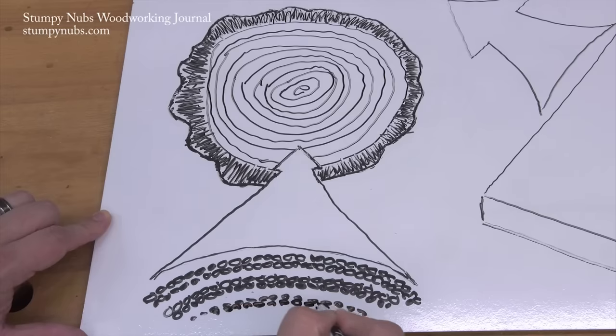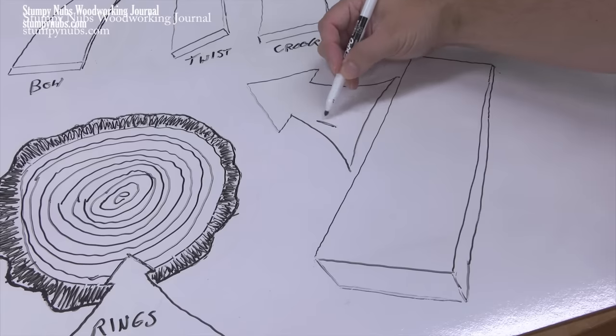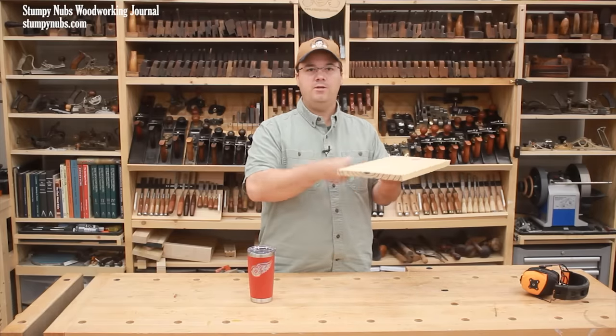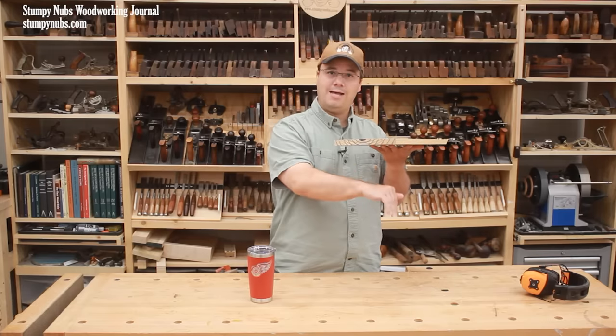Wood is always swelling and shrinking in an effort to maintain equilibrium with the humidity and the air around it. You can apply a finish, but it's only going to slow these changes a bit — it's not going to stop them. If one side of the board is significantly damper than the other, the board is going to cup toward that dry side.